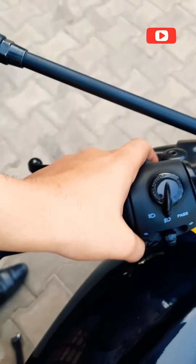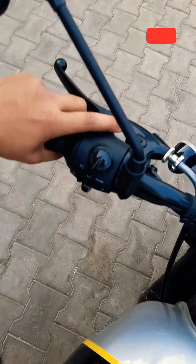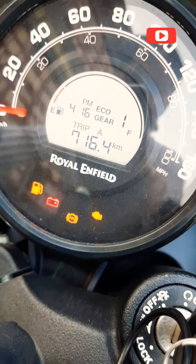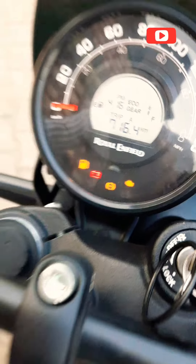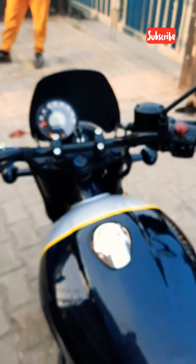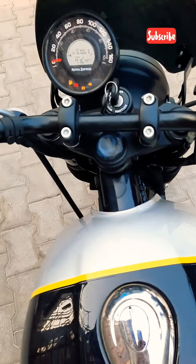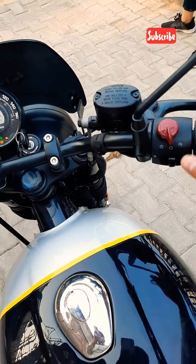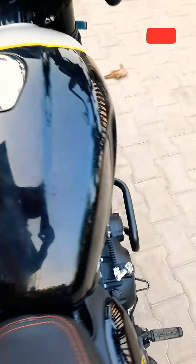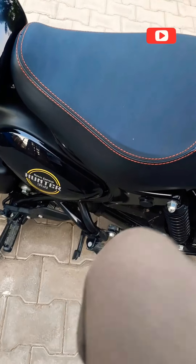There is a small button, but something I don't like is that it is inconveniently placed. As per my opinion, if a rider has his hand on the handlebar he will have to reach with one finger, which is a bit inconvenient. One thing that I am scared about is that Royal Enfield has now gone self-start only — there are no kicks. This is the most scary part for me.